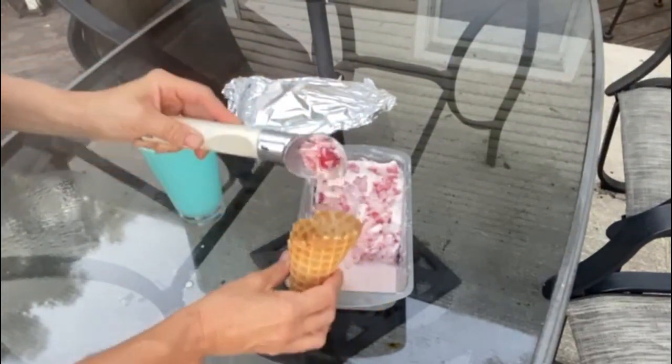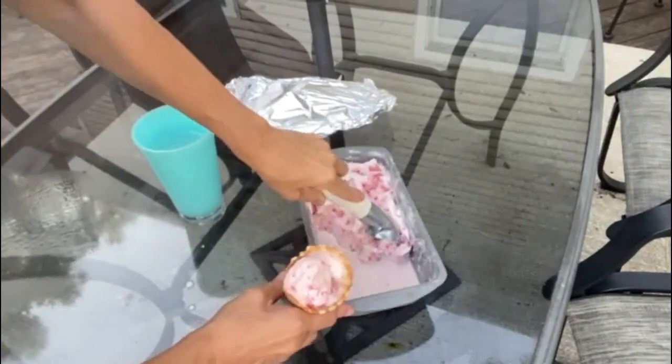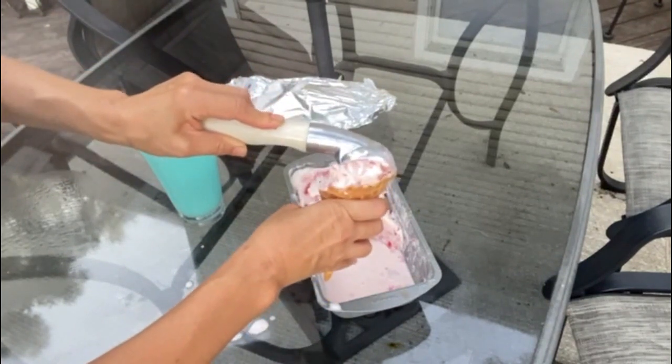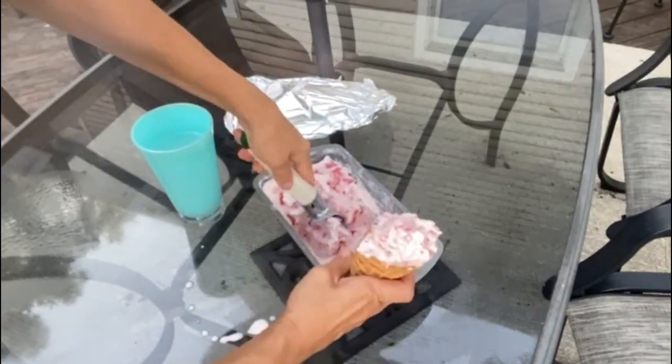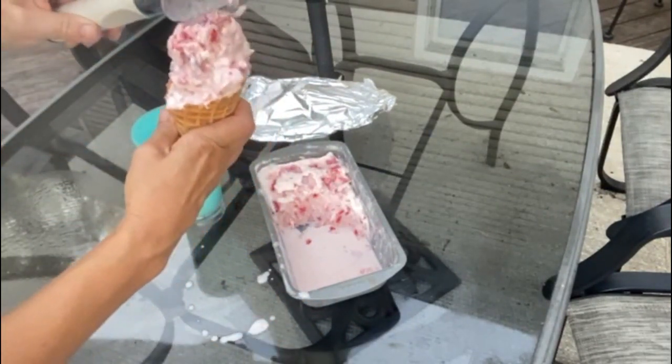You can enjoy this before the end of the summer, or have it as a perfect fall treat — because the fall around here in Michigan I'm anticipating is going to be quite warm, and we still like our ice cream in September and October. So if you enjoyed this video, go ahead and give me a thumbs up!